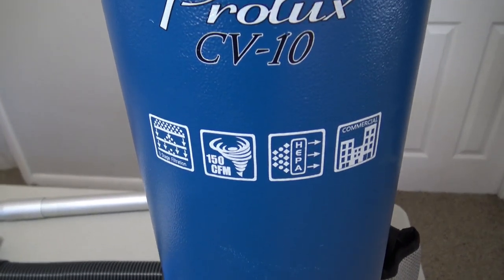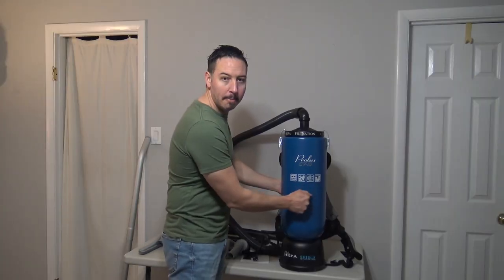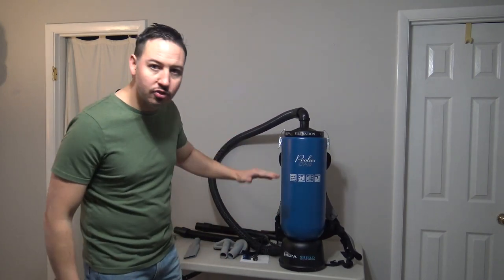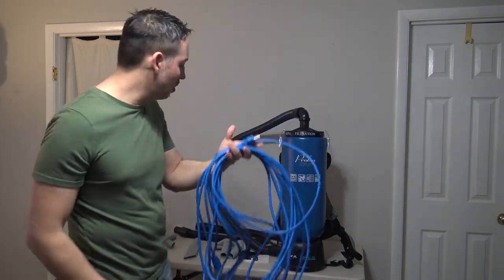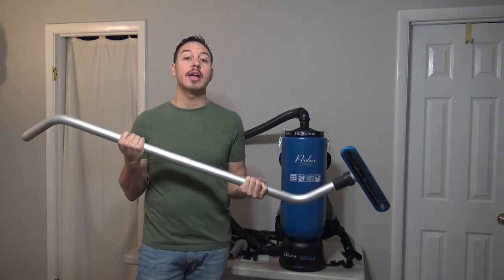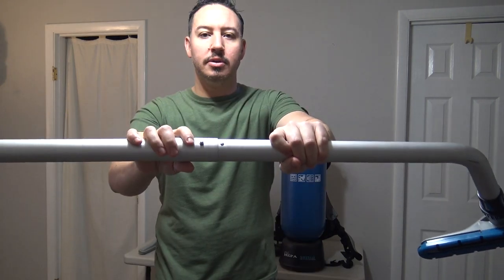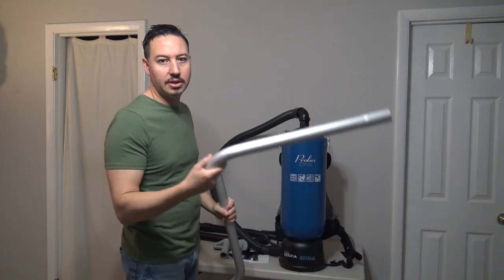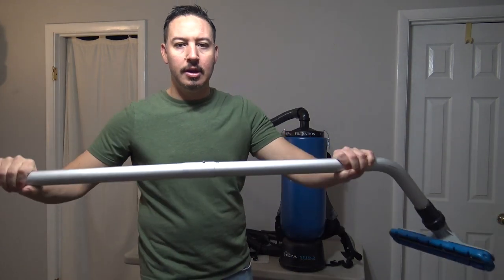Now let's talk about the design and the attachments. This thing has a metal body — extremely, extremely good quality. When you purchase this thing, it's going to come with a 50-foot extension cord. It comes with your typical wand. The great thing about this wand is I can push this, snap, take it right apart. So when I'm using it, I can just clean hard-to-reach areas like this, and then snap it right back and continue the work.